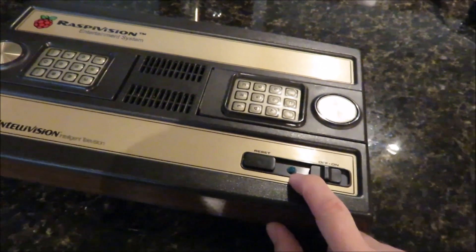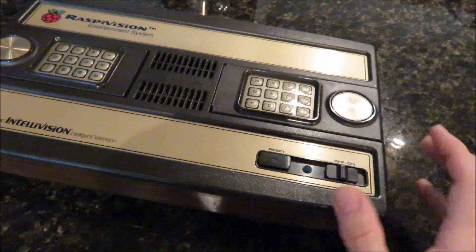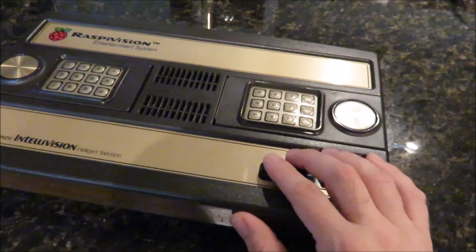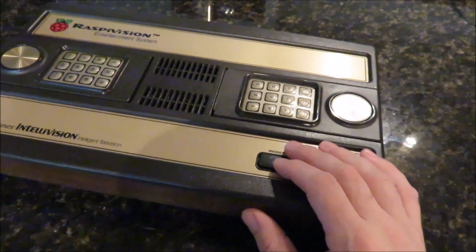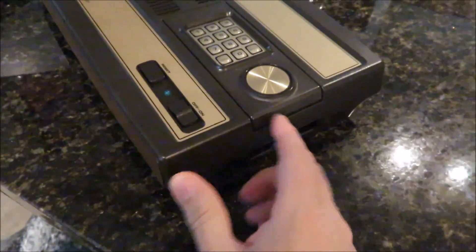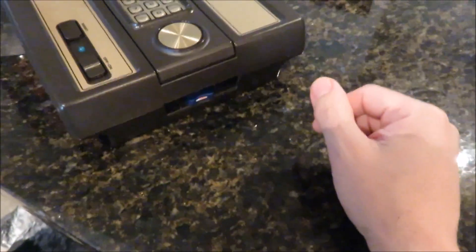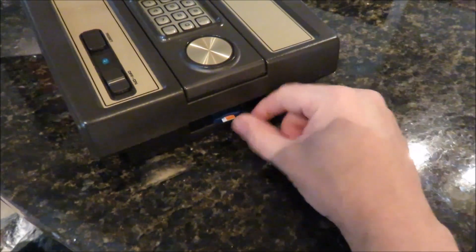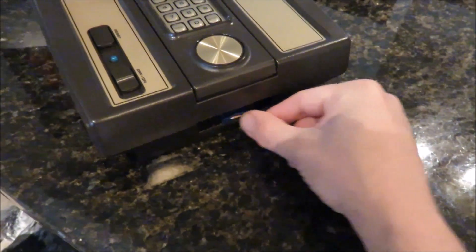I've added an LED here. The power switch is synced up to the Pi and shuts it down properly. The reset button is synced to an Xbox adapter sync button, which is where the light's coming off of too, so you can tell when you're in sync mode. Over here where the cartridge normally goes is where you have your SD card.